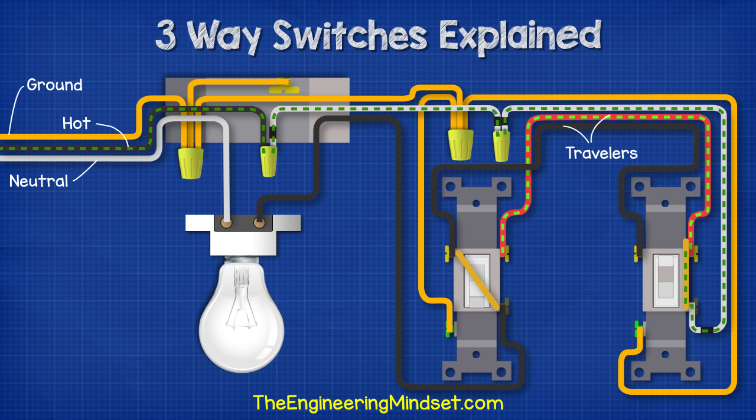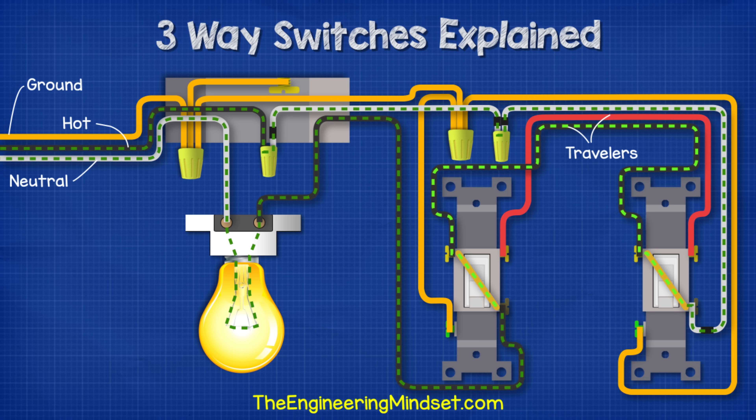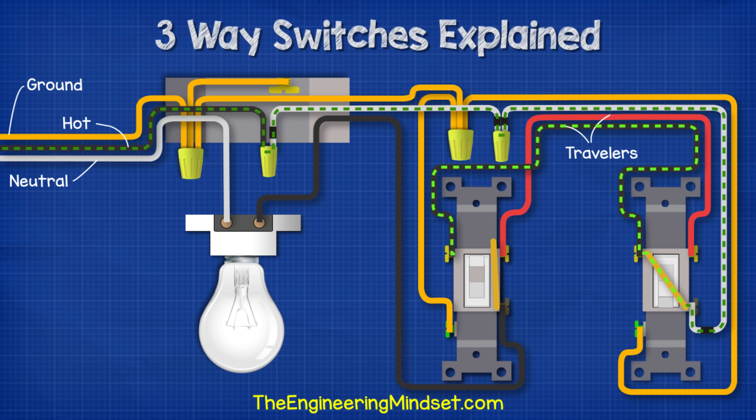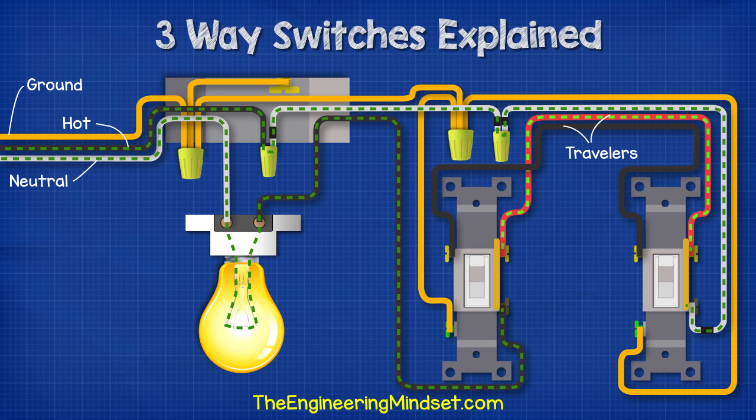When we power this circuit, electricity can flow through the hot wire into the white wire and over to switch two, then along the red traveller but stops at switch one. If we flip switch two, the electricity can now flow across switch two, through the light fitting, and back through the neutral. When we flip switch one, electricity can't make it past the switch, so the light is off. If we flip switch two, the circuit is again complete and the light will turn on.